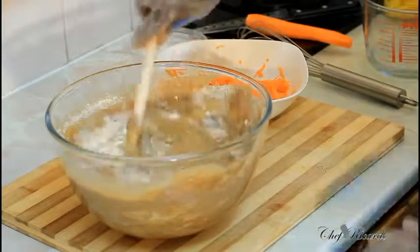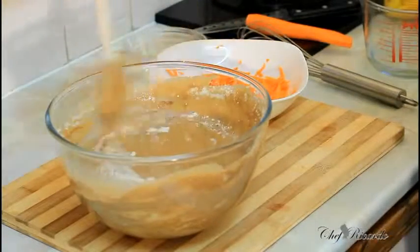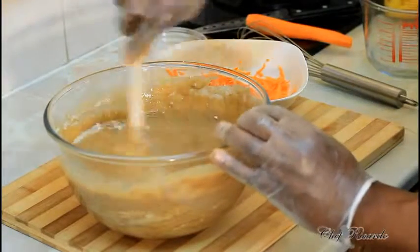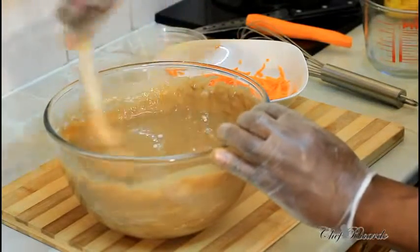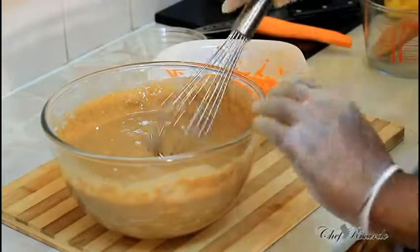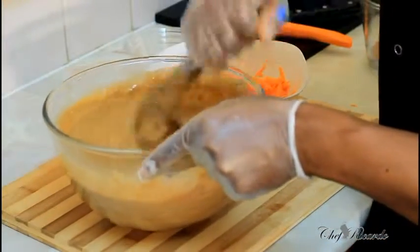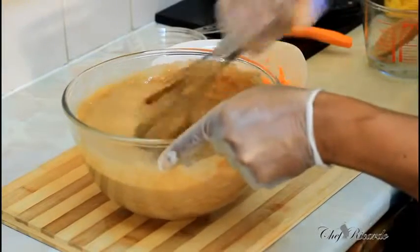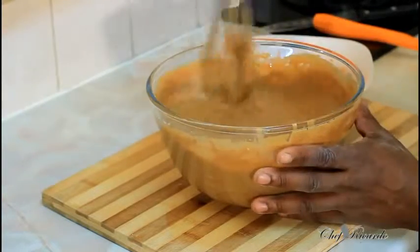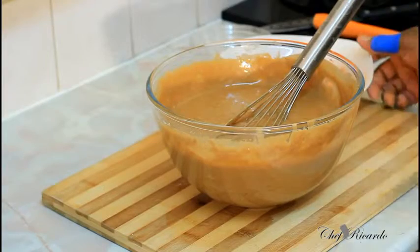It looks lovely and nice. I'm going to get it mixed first before I add anything to it. I'll use roughly three to four cups total because it was a little bit too runny. Just give it a nice whisk like this — and as you can see, this is exactly what you're looking for.